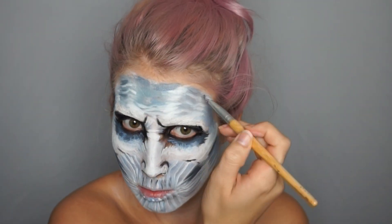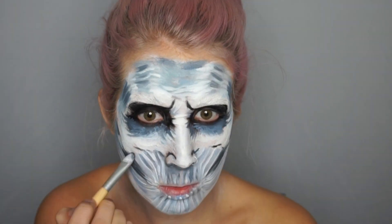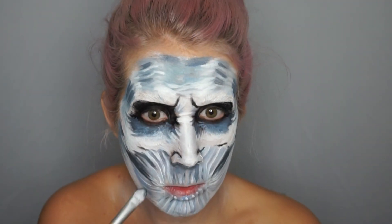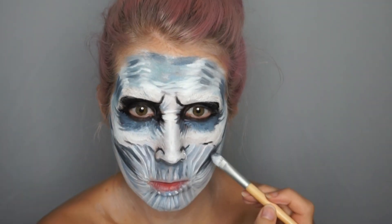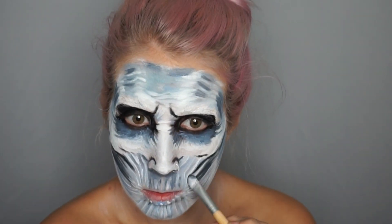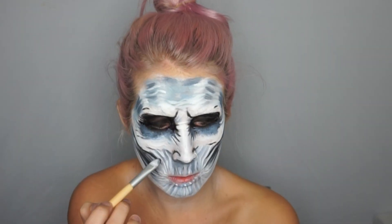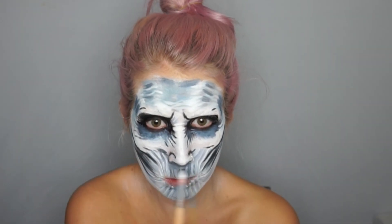Once we've laid down more of our high points around the mouth, we're gonna go back in with that dark blue and start accentuating the white so it pops out more, adding more and more shadows. It's kind of just playing around with it — keep looking at that reference picture and comparing it to your face.